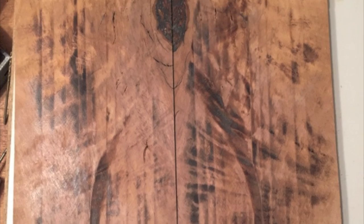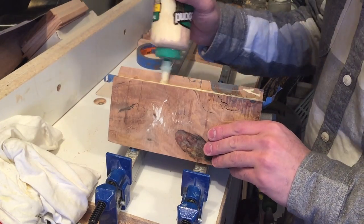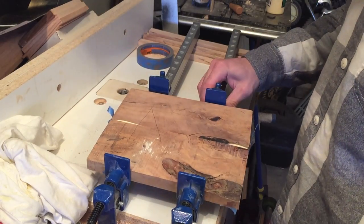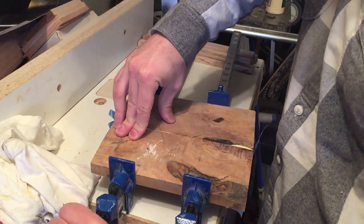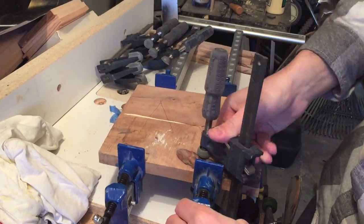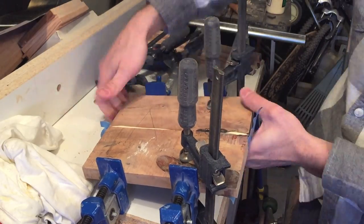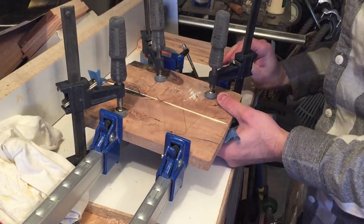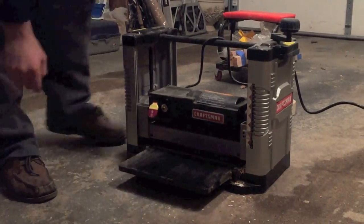Here I'm taking the pieces and gluing them up as a book match, which means that the grain will be symmetrical on both sides of the glue joint. After it spent the night in the clamps...